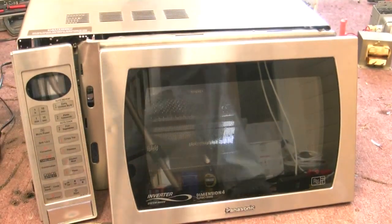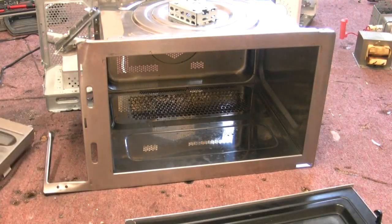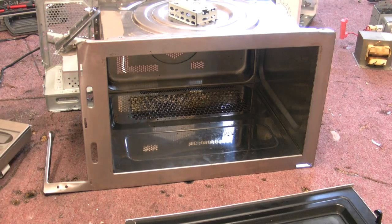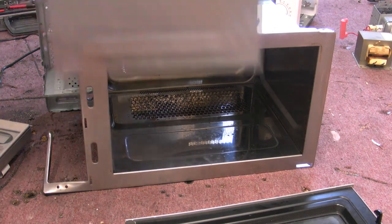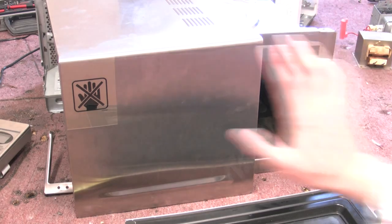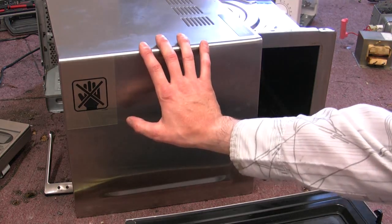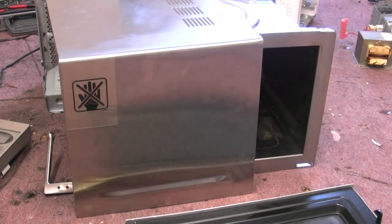I opened this one up carefully earlier and got the goodies out of it, as every good engineer should do. I saw a sign on the side of it here and I thought, well, it can't mean me, can it? That's just wrong, isn't it? I assumed it was fine for me to go in there.